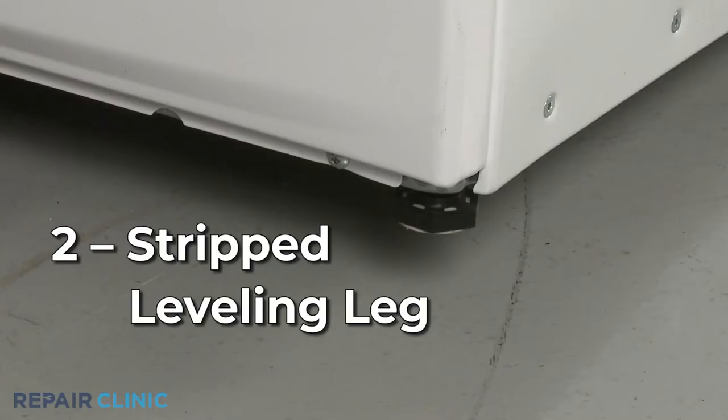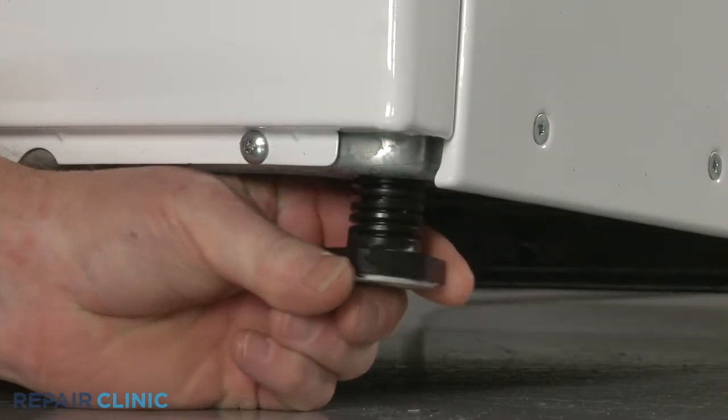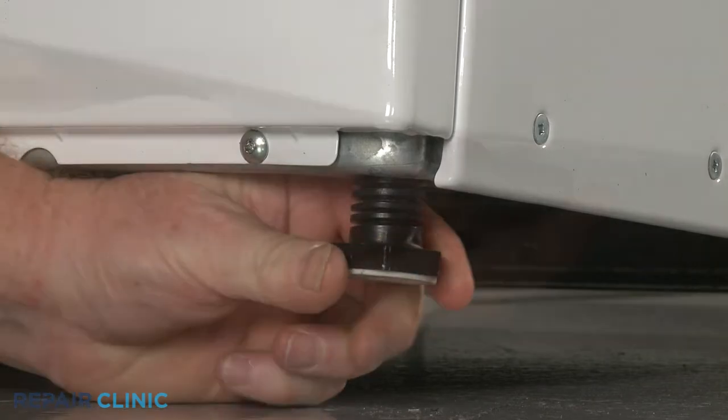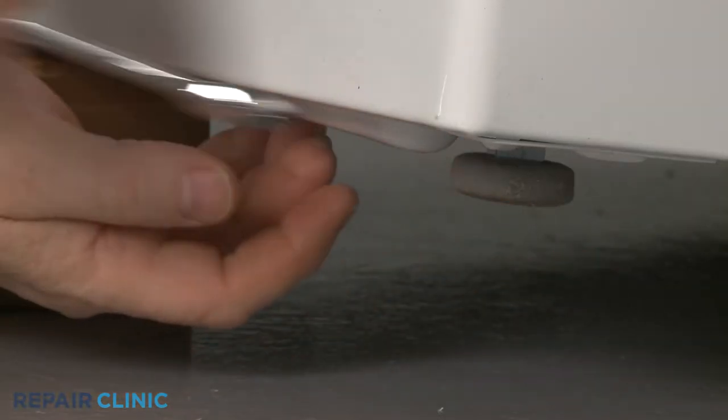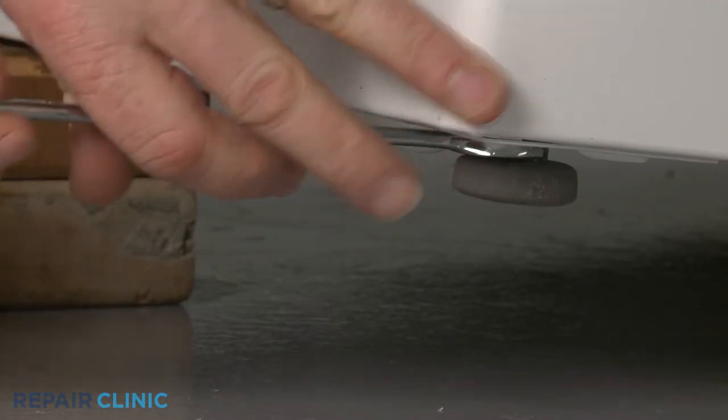If one of the leveling legs is stripped or damaged, you may be unable to balance the washer until you replace the leg. You should always tighten the locking nut, if applicable, to secure the leg after adjustment to prevent it from loosening.